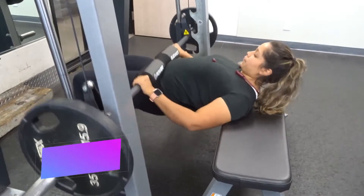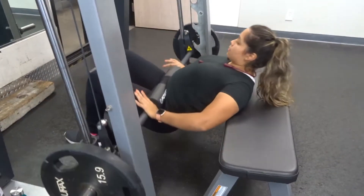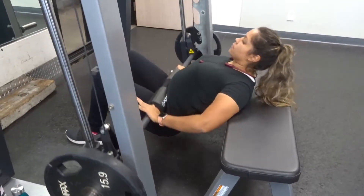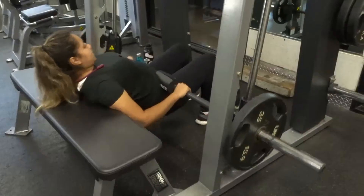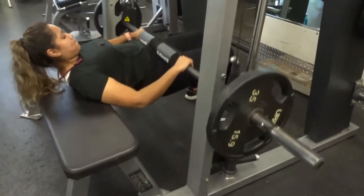Here we have the hip thrust. For this you need a bench — bring your heels as close in as you can. It's going to work your hamstrings and your glutes. You bring it up and down, and at that top phase you squeeze your glutes.